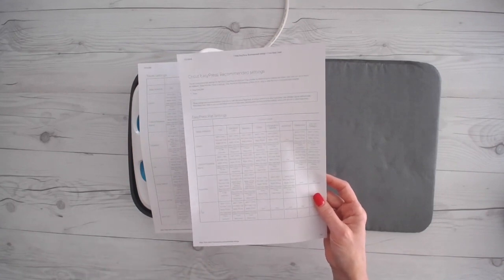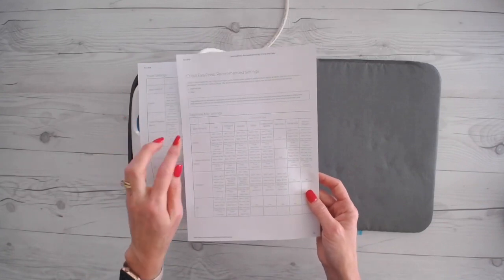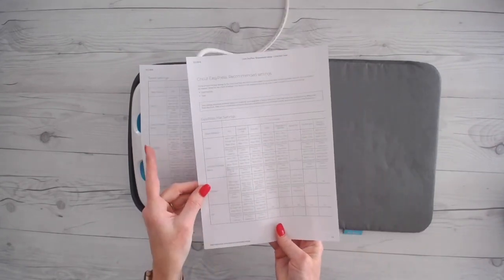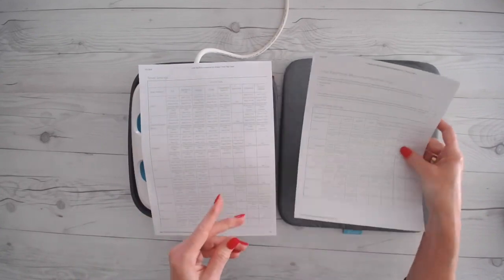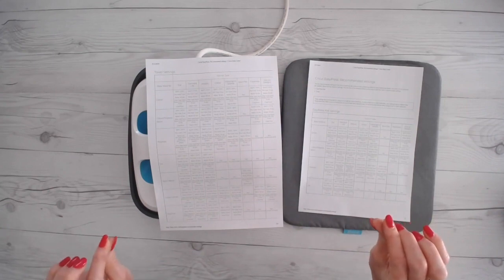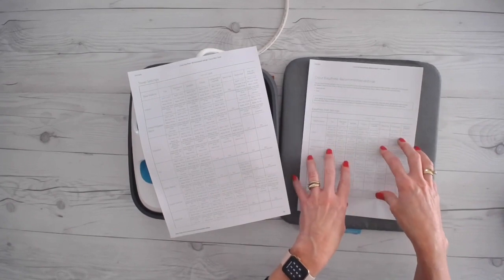If that's too much to remember, just put EasyPress recommended settings in your Google search and it comes right up. It is available on the Cricut website. We've also got it uploaded into the Cricut Facebook group. You're going to notice there's now four pages to the settings — there's the EasyPress mat settings and the towel settings. The EasyPress mat settings are for use with the EasyPress mat. The ones that say towel settings are the ones you're going to use if you're using a towel as your protective barrier, the Walmart or Target pressing mats, or your SteadyBetty.